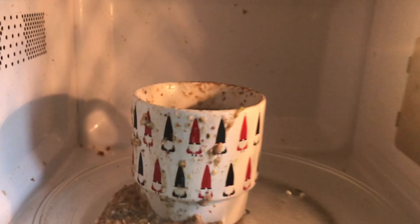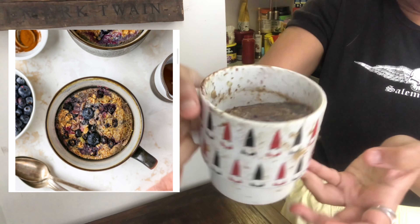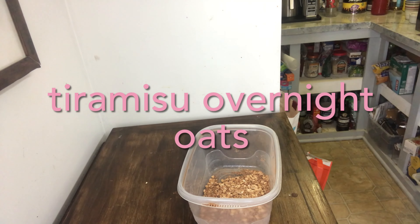Unfortunately, when I went to check on it, there were some issues. This was a fail. The picture shows what it should look like.